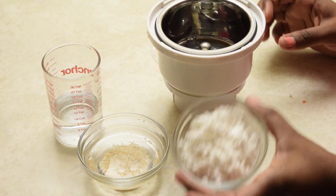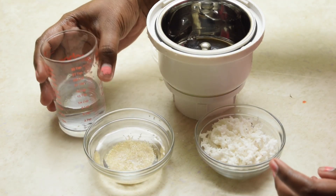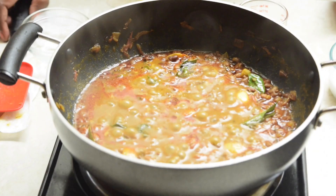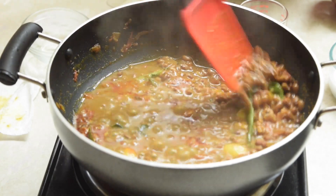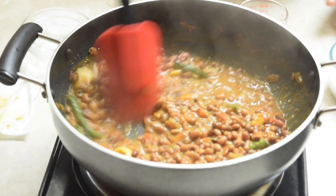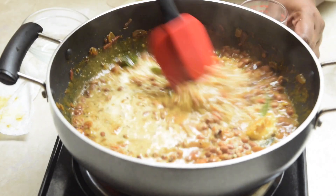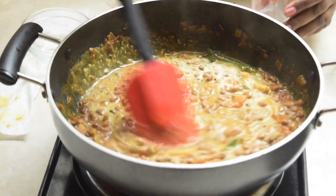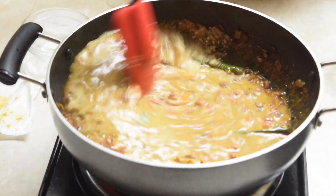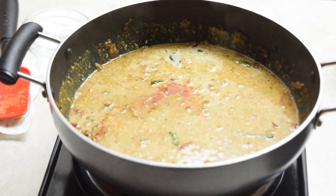In the meanwhile, add the soaked poppy seeds, shredded coconut, and some water, and grind to a smooth paste using a blender or mixi jar. It's been five minutes and our kuzhambu looks perfect. Now add the poppy seed and coconut paste. If the kuzhambu is a little thick, add some water and allow it to cook for another five minutes.